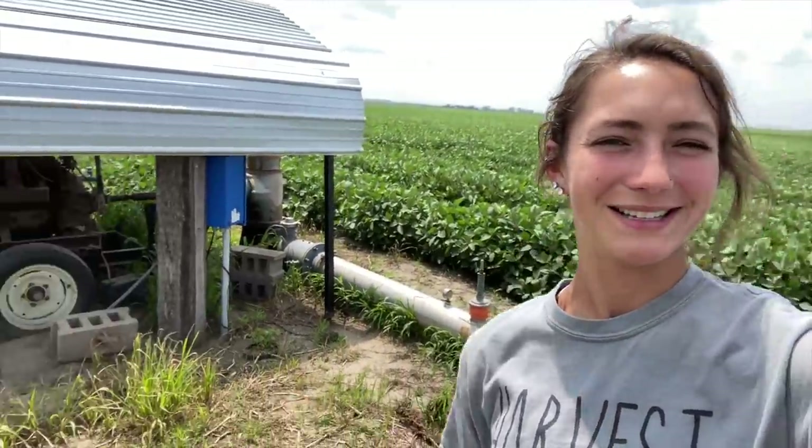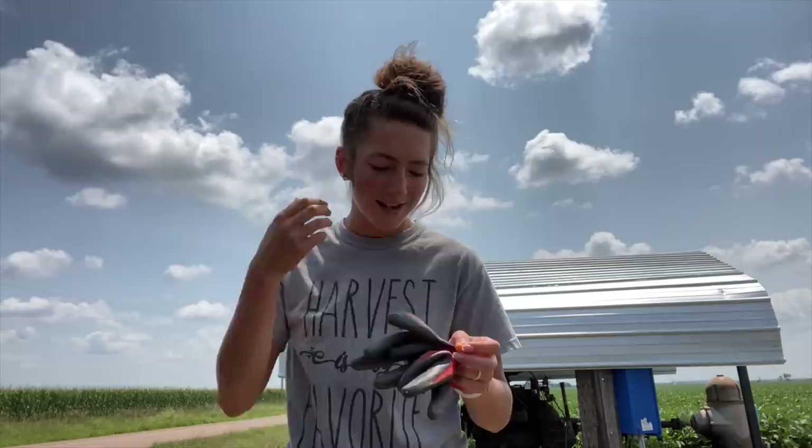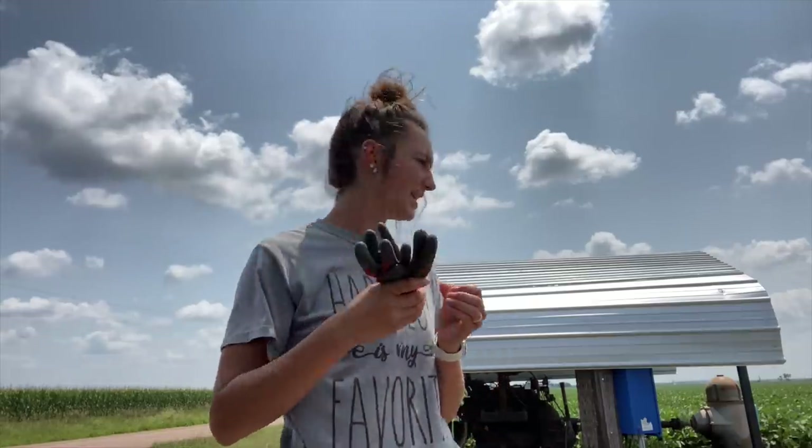Come with me to start this pivot — it's on one of my bean fields. First thing I'm going to do is put my hair up so I don't get scalped by the PTO shaft. Next I'm going to put some earplugs in so I can hear when I'm 50 and 60 years old. And then I'm going to put gloves on because I'm going to be touching some oily stuff.